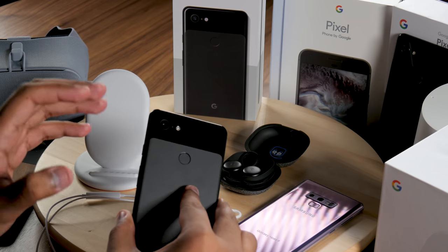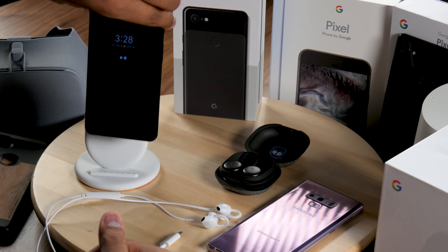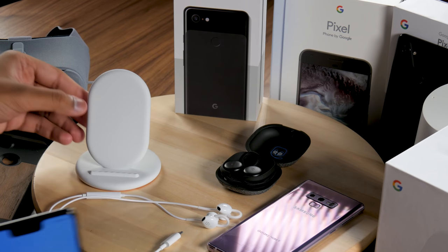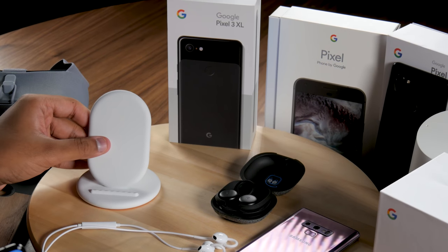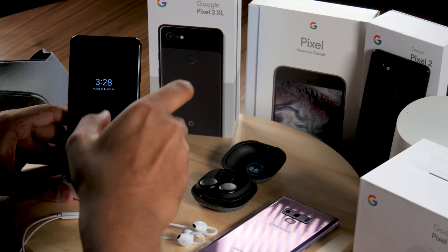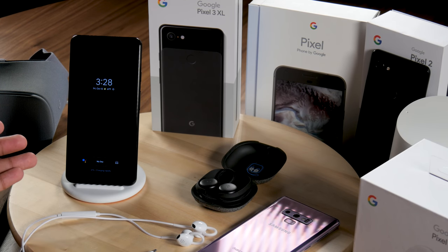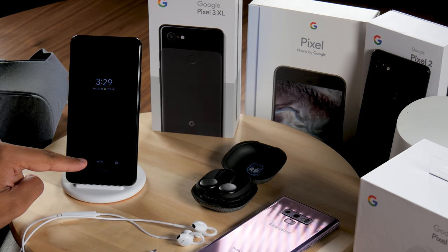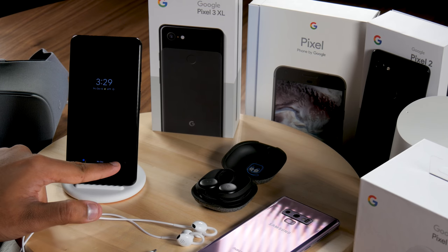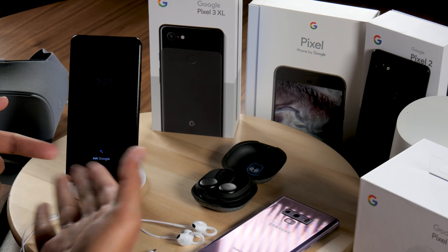One benefit of having glass is wireless charging — you can place the Pixel 3 XL on a Qi wireless charger. This is the Google Pixel Stand, a $79 accessory with a USB-C cable. It does a lot more than just charge your phone. The Pixel Stand activates a special screen mode giving quick access to Google Assistant. You can tap 'My Day' for a rundown of weather, calendar, commute, and news, or dive into the Google Assistant Explore tab.